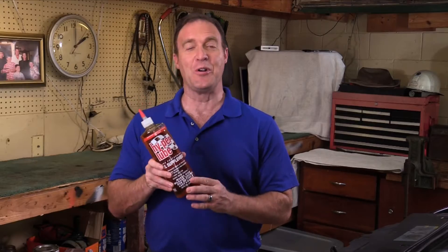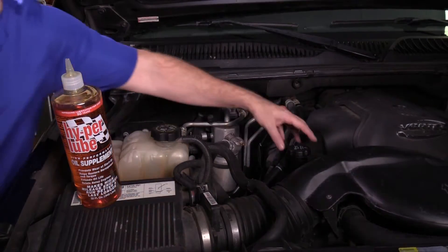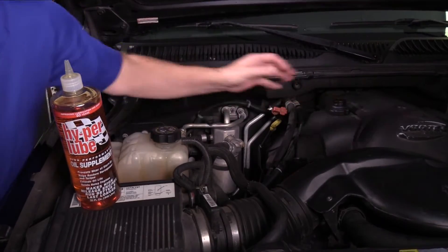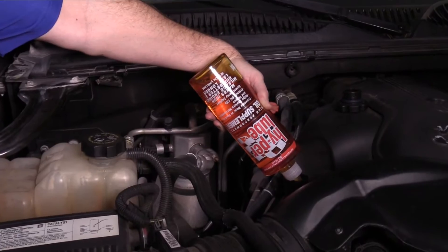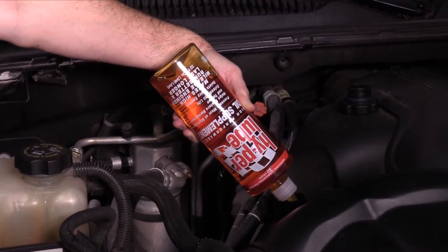If you want longer engine life and restored horsepower and torque, all you need to do is add one quart of Hyper Lube to the crankcase of your engine. One quart of Hyper Lube replaces one quart of your favorite oil — just open a bottle of Hyper Lube oil supplement and pour it into the crankcase. Hyper Lube oil supplement has been used by race teams, master mechanics, and automotive enthusiasts for more than 50 years. Hyper Lube doesn't make motor oil — they make motor oil better.